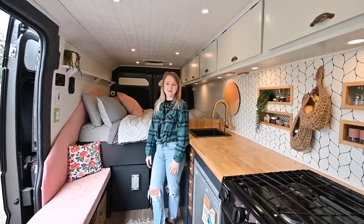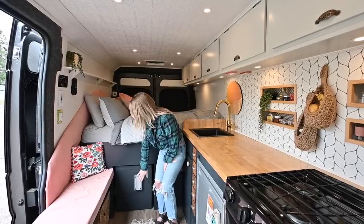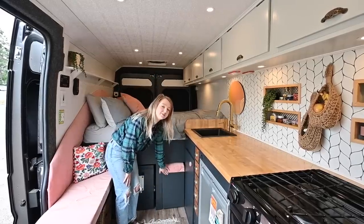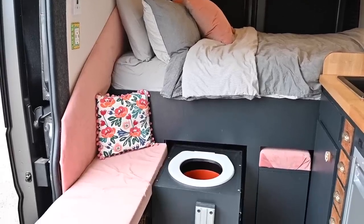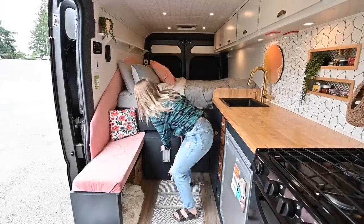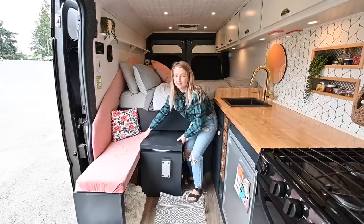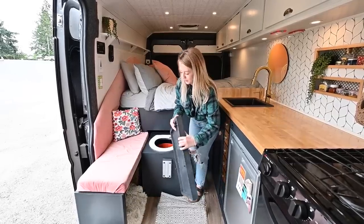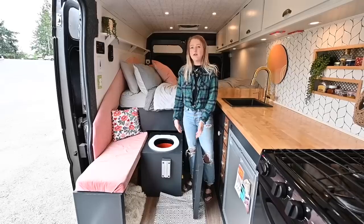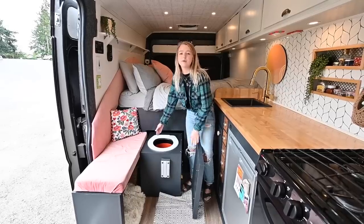Underneath the bed, the back side is our garage space with ample storage, and on the front side right here is our composting toilet with the lagoon mount for our table. On this side we have a slide-out bench that opens up for more storage. The composting toilet is on 500-pound drawer slides with a latch to lock it in place — it slides right out. It has a fan inside to circulate air that runs off our 12-volt system. We decided to make our own composting toilet and it works perfectly — it has a urine diverter that goes into a tank, and all the composting goes into this bucket.